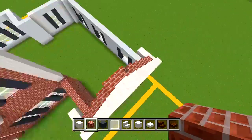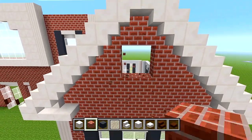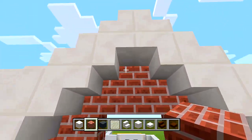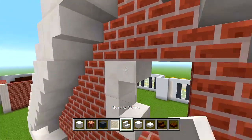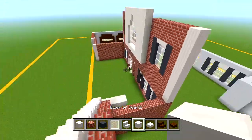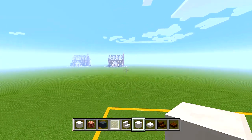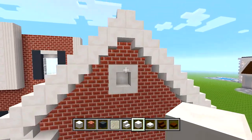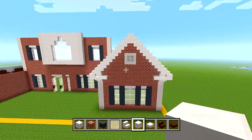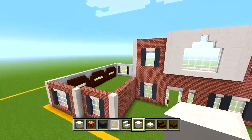For a little detail, delete four spaces - leave about a block and a half remaining - then wrap around four quartz stairs like this. Go from the inside, switch to blocks of quartz, and fill in the empty space behind that. That just adds a nice cool touch of detail in that little shape.